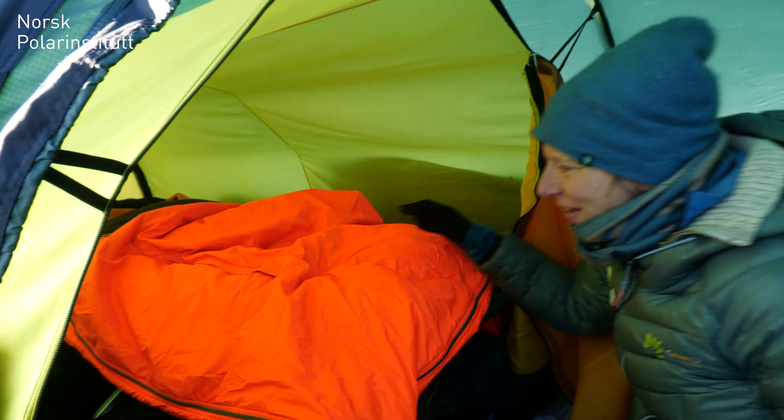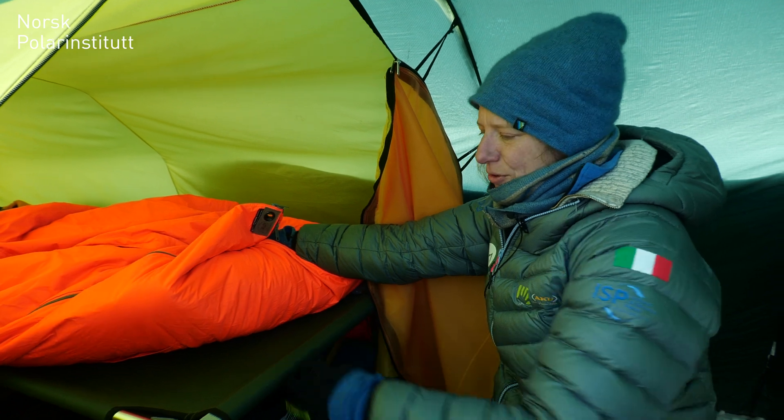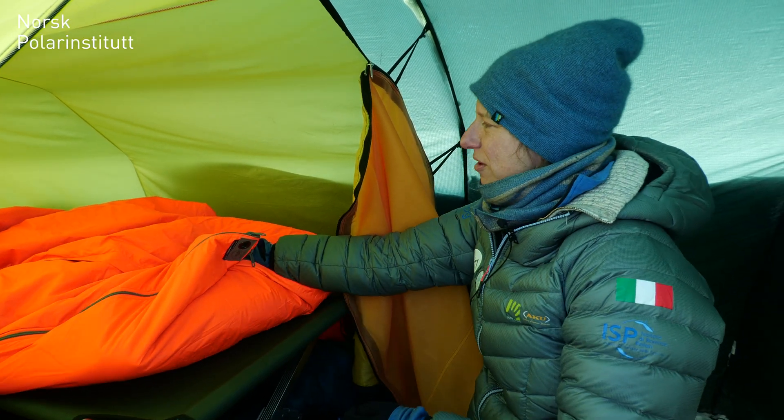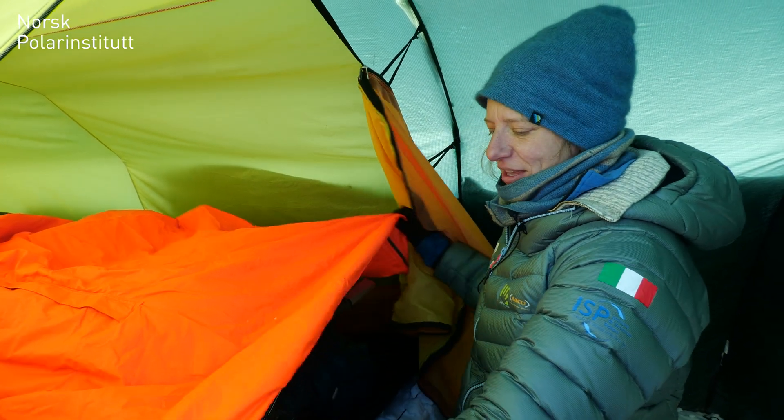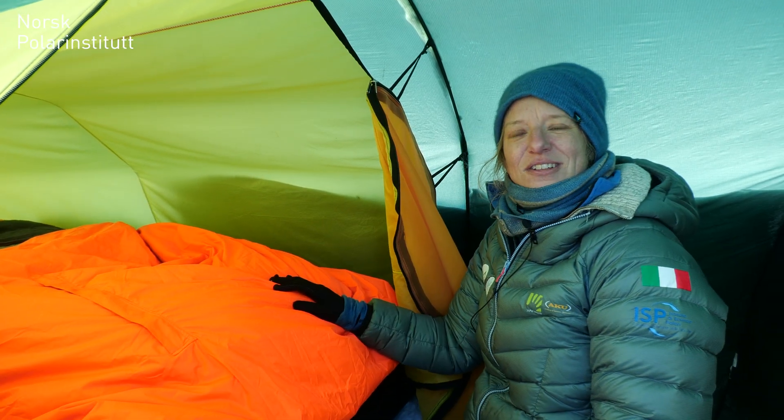This is my tent — a classic tent; almost everyone in Norway has one like this. We have cots, which are really nice, though other people prefer to just sleep straight on the snow. I have the Jervendück — a big sleeping bag. It's nice and cozy.